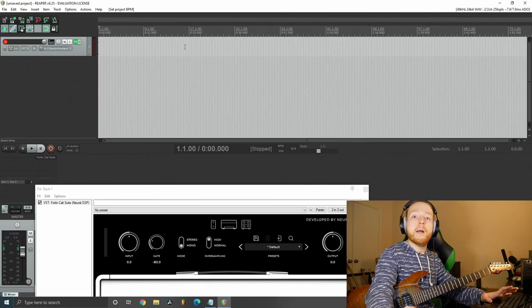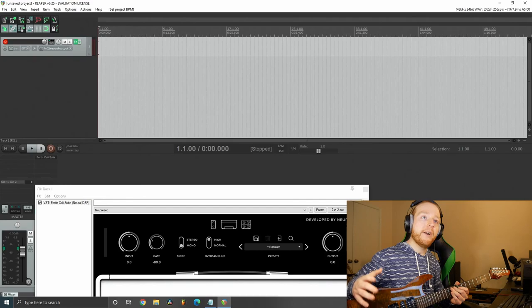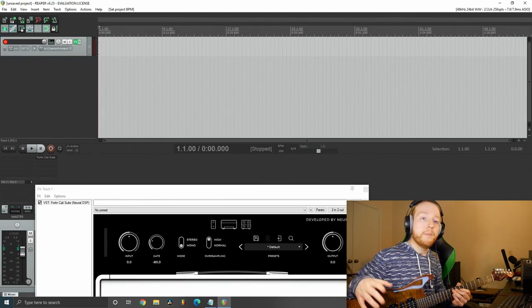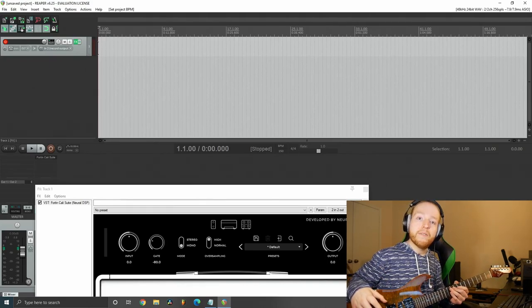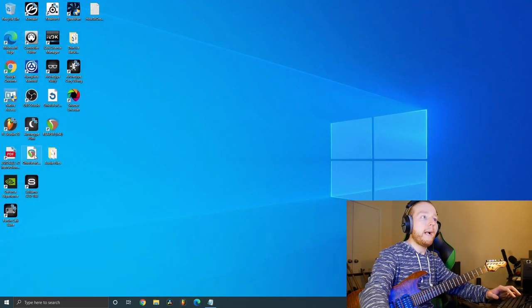The song I'm planning on covering is 'Ohio Is for Lovers' by Hawthorne Heights. That cover video might actually be out before this video drops, so if you want to hear the end product of everything I used in this video — the whole recording process and the editing process — check out my cover of 'Ohio Is for Lovers.' I already have the song recorded, so let me open up the project.